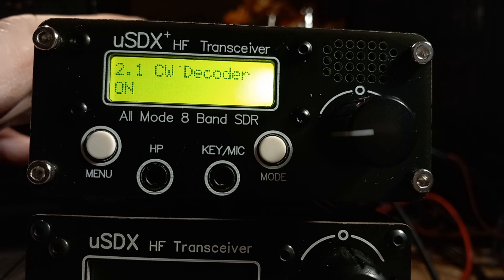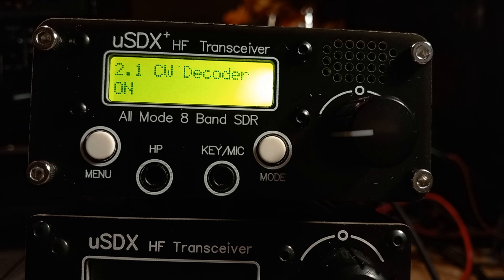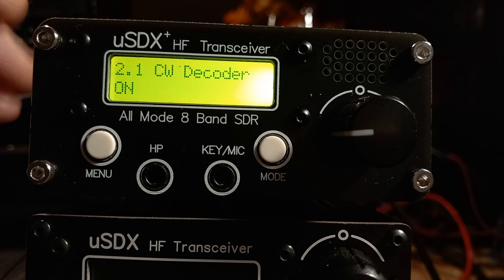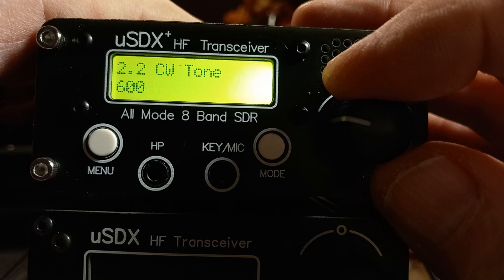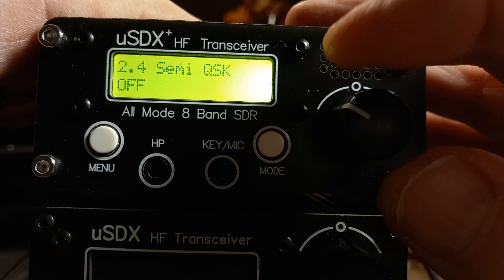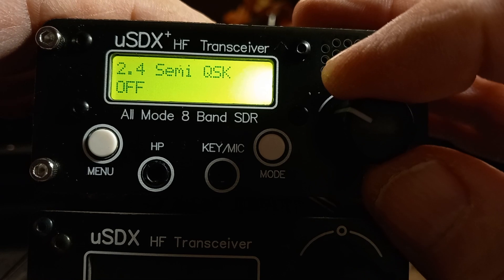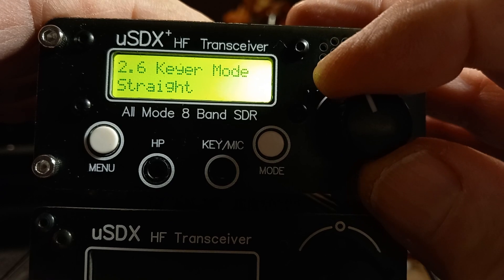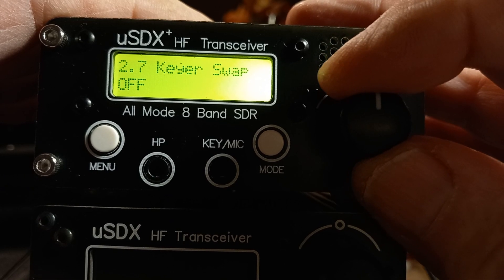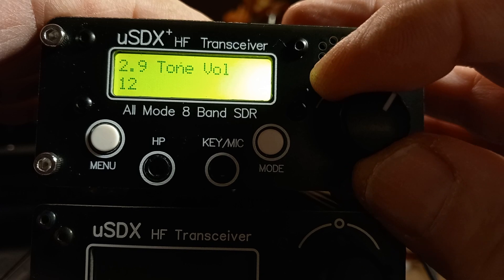CW decoder: we all know about these CW decoders — you get lots of letter E's and T's unless the volume is spot on and your signal's good. Leave it on; it makes no difference. I don't do CW, although I leave it on as sometimes I like to listen. CW tone: by default is 600 hertz. Semi-QSK: I don't need semi-brakes since I'm not using CW, so I leave it off. Key speed default is 25 — that's for a paddle. You've got key type: straight, key swap, etc. The tone volume default is 12; we'll leave it at that.